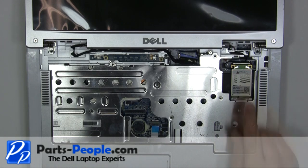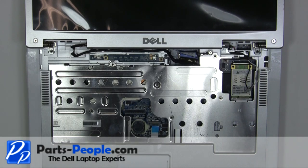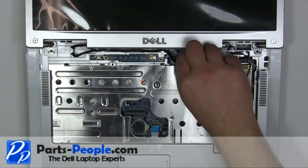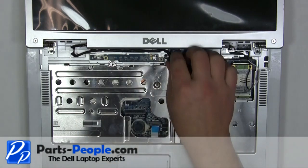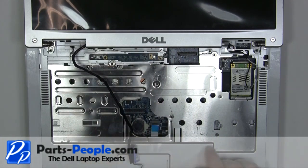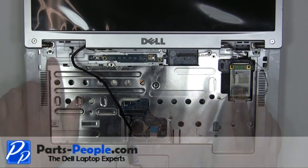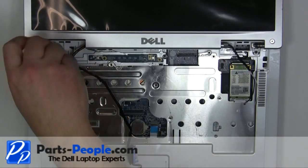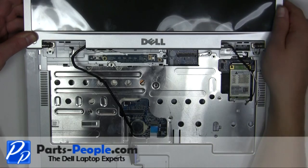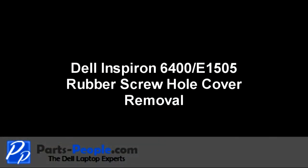Disconnect the Wi-Fi antenna cables. Unscrew the display cable grounding screw. Unplug and loosen the LCD cable. Remove the two 2.5mm x 5mm hinge screws, then remove the two 3.5mm x 8mm screws.